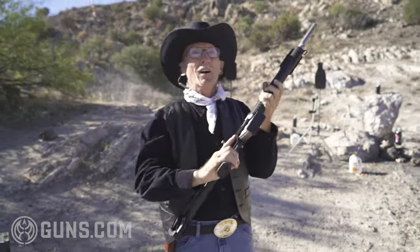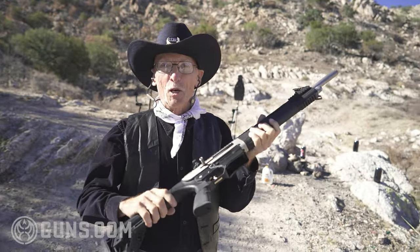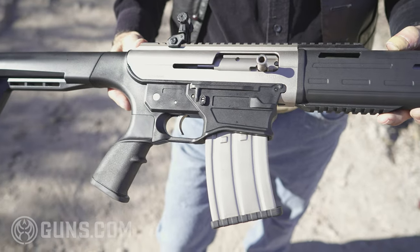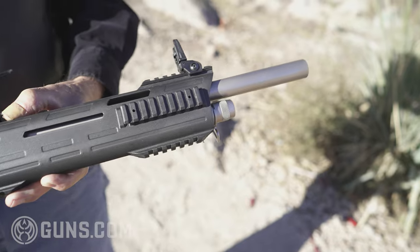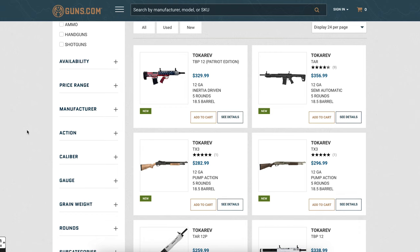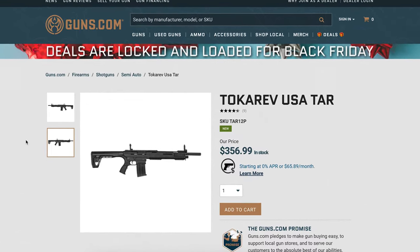Blast those root beer jugs back to Jupiter. This is a powerhouse, ladies and germs. I love it. It's a low price point, and it's all loaned to me from guns.com. So check out guns.com for availability of these guns, new and used. I'd like to cover it for you today, show you all about it.